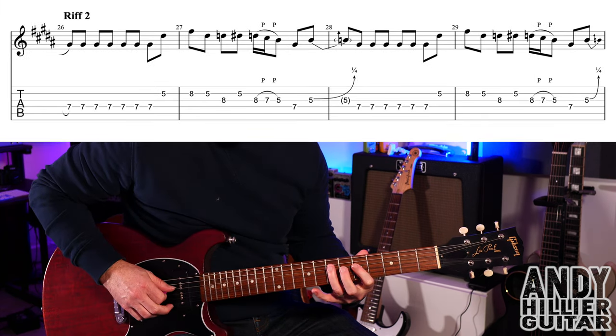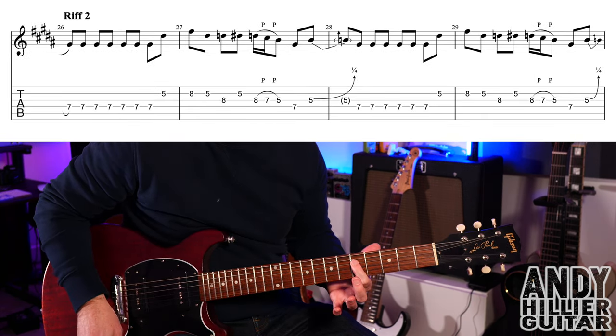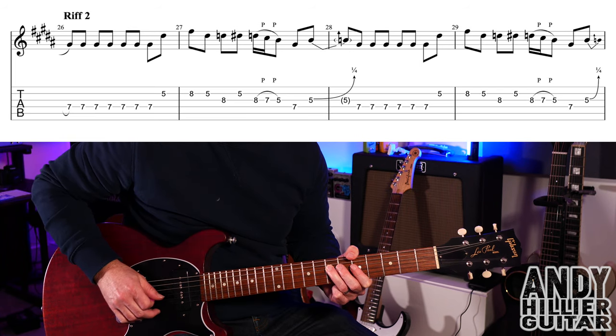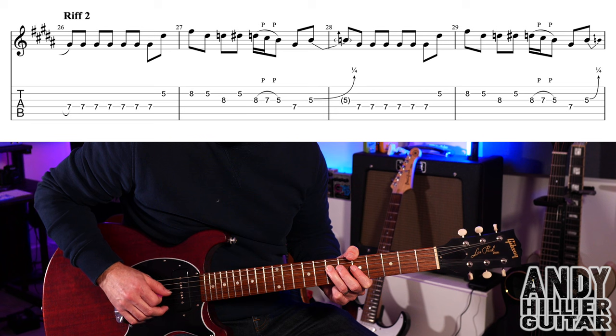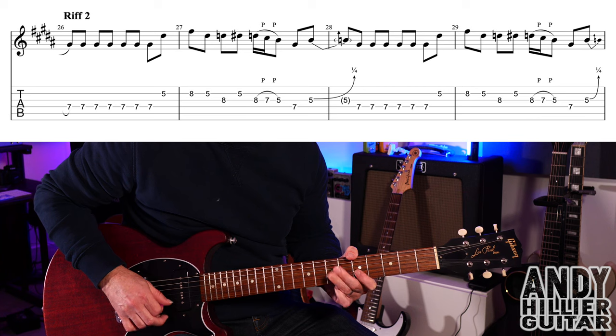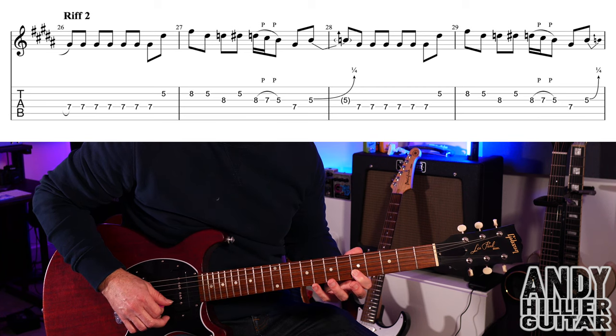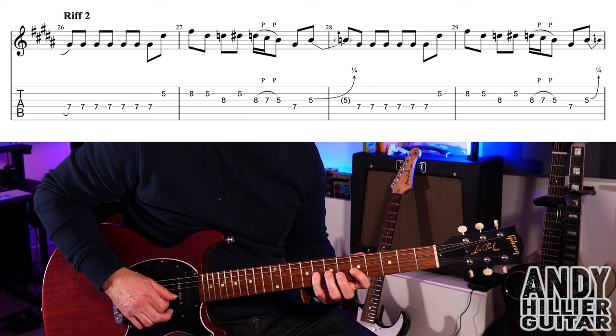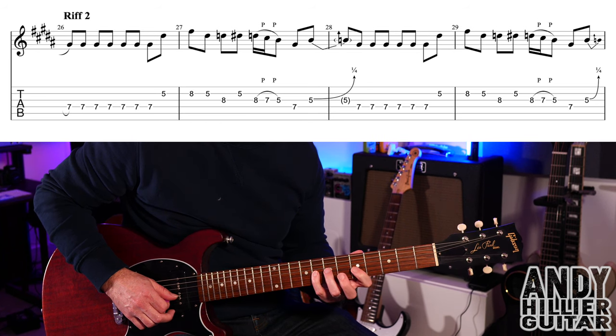To play riff number two: we've played D5 on the previous line, then hammer on to D7, then play D7 another six times. After that, play B5, B8, B5, G8, B5, and then G8 pulls off to G7 and then to G5.